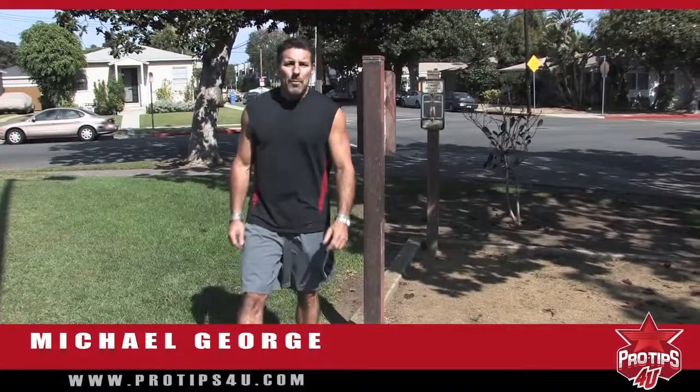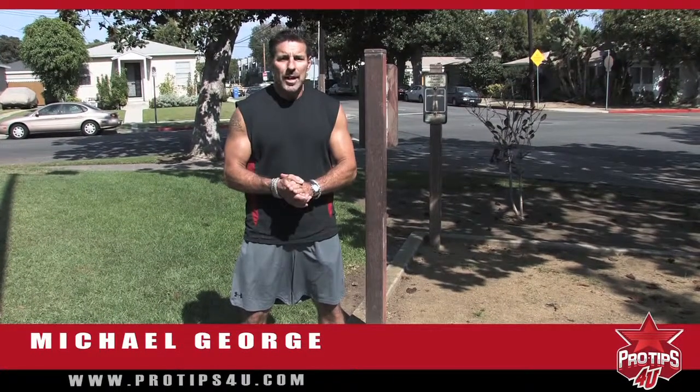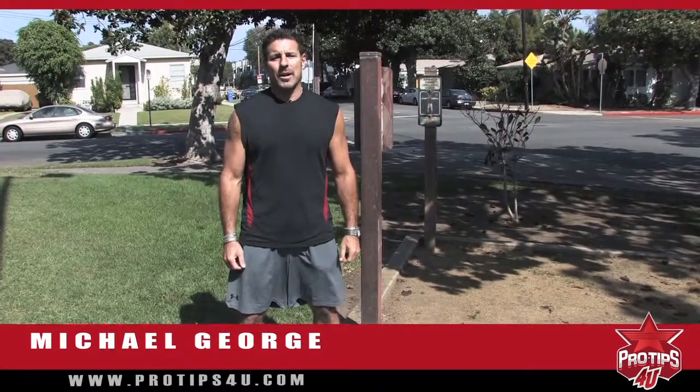Hello, I'm Michael George. I'm one of Hollywood's most sought-after personal trainers, a personal health coach, and the author of Body Express Makeover.